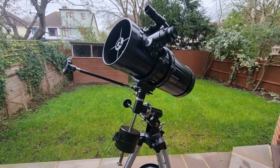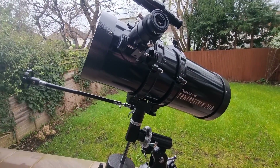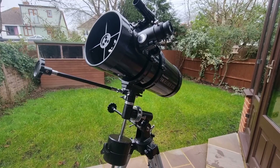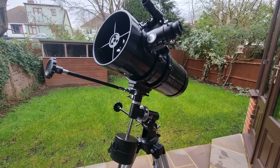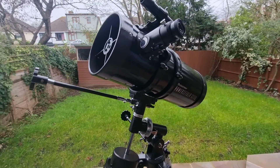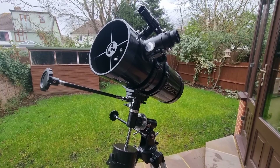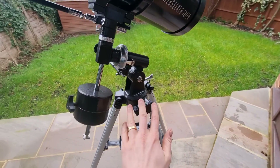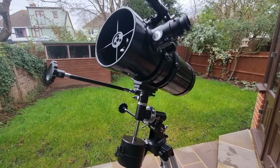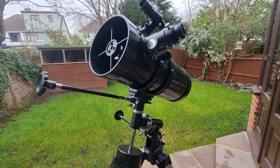Before I delve into those celestial objects, I want to explain what this telescope was designed for and what it is actually capable of. Firstly, it is considered an entry-level telescope, best for those who are new to astronomy, who are yet to have bought a telescope, and those who are on a budget. It is a five-inch aperture Newtonian reflector telescope operated via a German equatorial mount. You will need to perform polar alignment and it does require manual tracking and fine-tuning to identify and observe celestial objects.